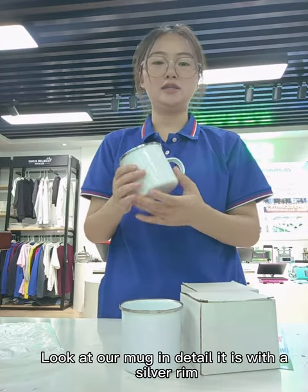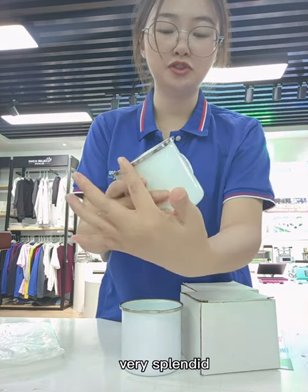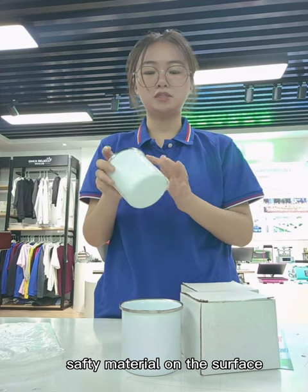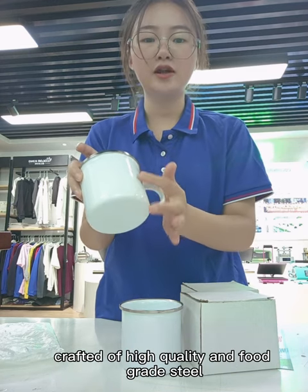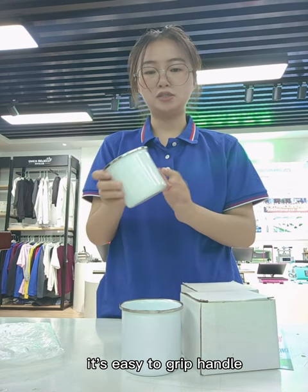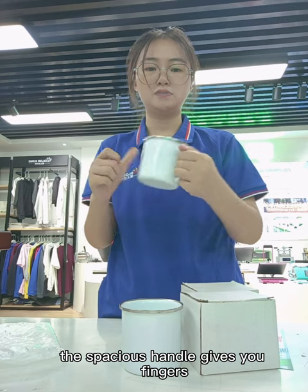Our mug on the tail is with a silver ring — very gorgeous. And also, it is food-safe material on the surfaces. It is crafted of high-quality food-grade steel. It is easy to grip the handle; the specialist handle gives you finger protection.